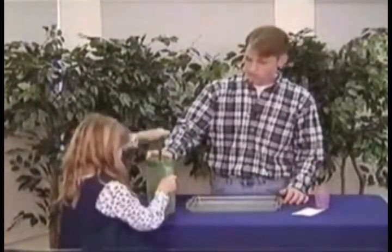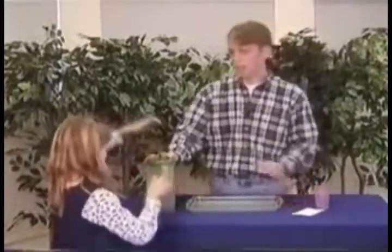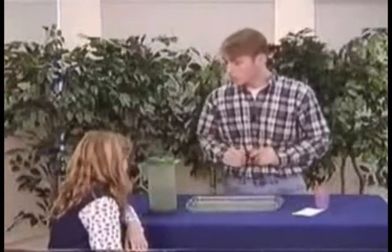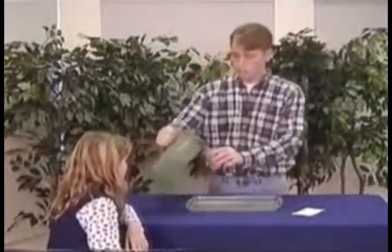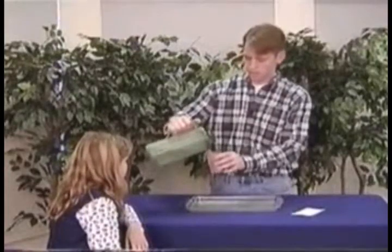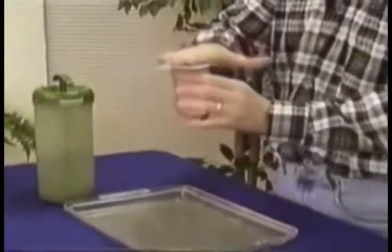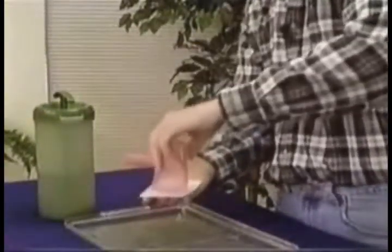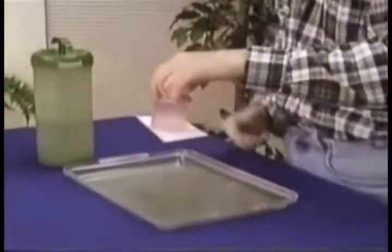One, two, three, four, five. Excellent. Now, if the thick water maker worked, we should have made some thick water. Let's see if it worked. We'll put it in our thick water holder — our glass here. Put it in the glass. So we put our 3x5 card over it so we don't contaminate the thick water. As we do that, we will turn it over, and the thick water should stay in the glass without falling out.